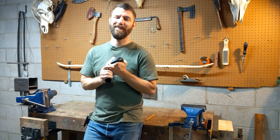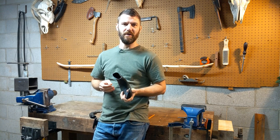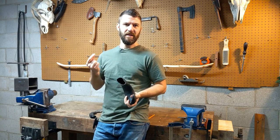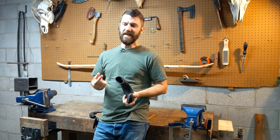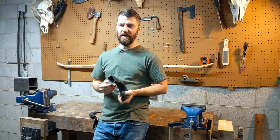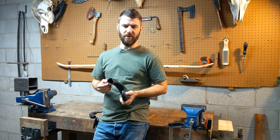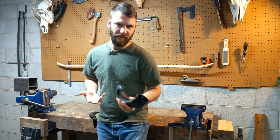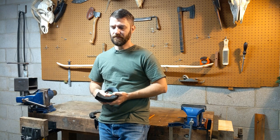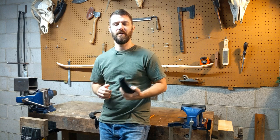Hey, this is Waylon from Swiftwood Bows, and on this fine day I'm going to show you how I make buffalo horn tip overlays on my bows. Before I go any further, let me talk a little bit about what a tip overlay is, what it does, what it doesn't do, and why you might want to consider it. A tip overlay is simply a piece of material glued onto the end of the bow to act as the string knock — you carve the string groove into the overlay material as opposed to the bow wood itself. You typically use harder, tougher material than the bow wood: buffalo horn, deer antler, bone, some kind of hardwood. It's there to take the load of the string off of the bow.